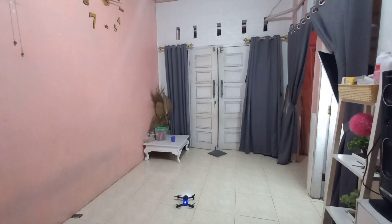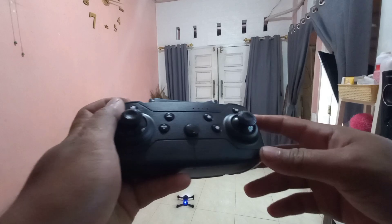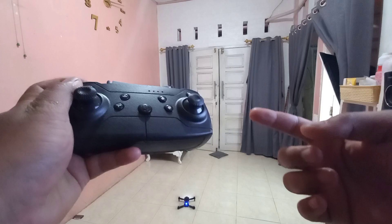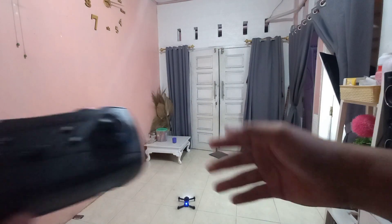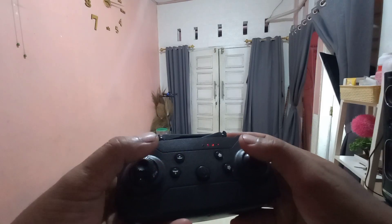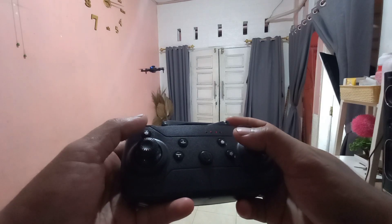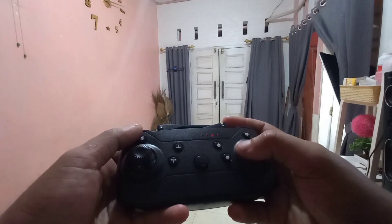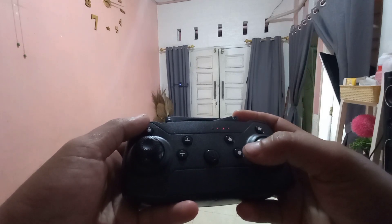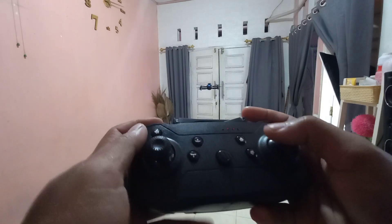Sekarang kita tes dulu, ini optical flow atau enggak? Kita terbangkan, ternyata dia gerak terus, kayaknya enggak ya. Ini enggak optical flow, kamera bawahnya enggak optical flow.